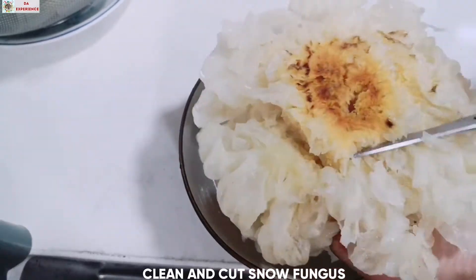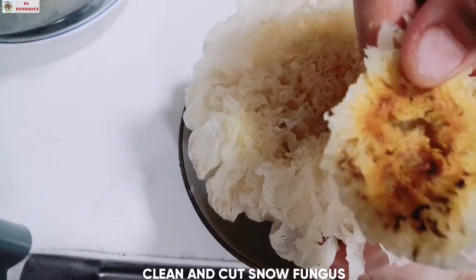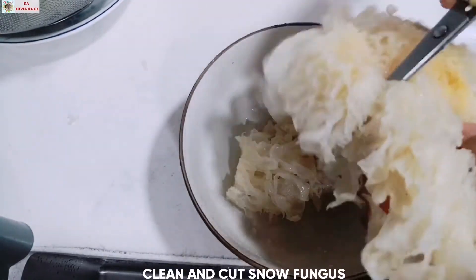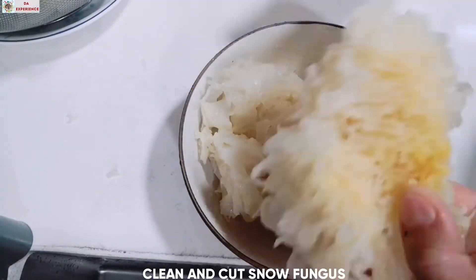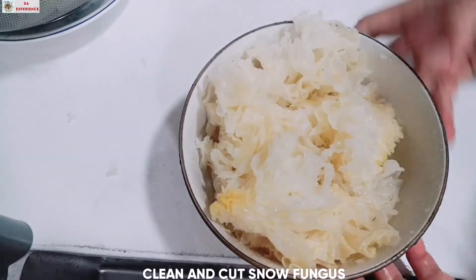Hugasan po natin yung snow fungus natin at alisin po yung nasa ilalim. And then i-cut lang po natin ng tama lang — bite cut — ito po depende po sa iyo kung gaano karami po ang gusto mong ilagay.